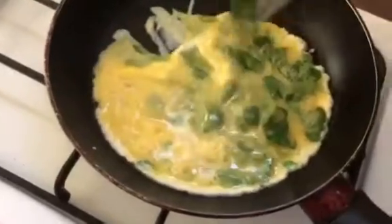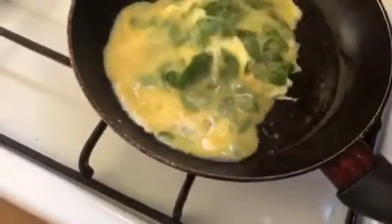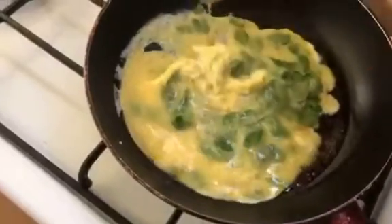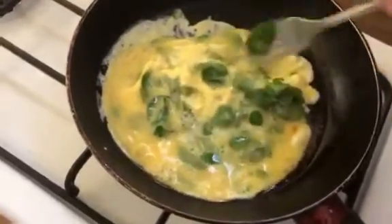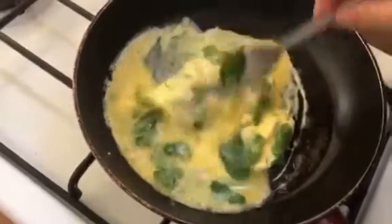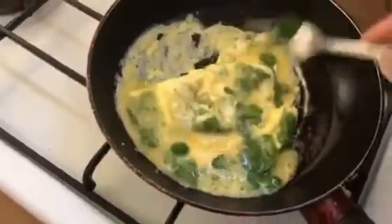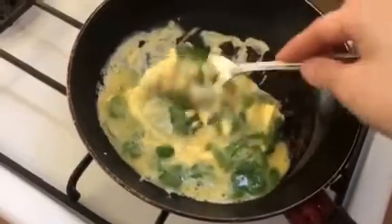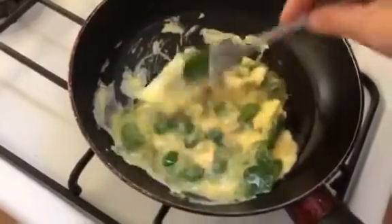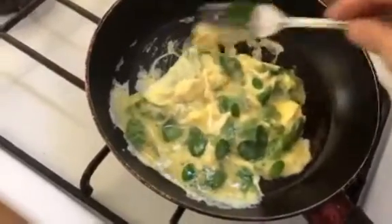Just go like this — a little bit. This is very, very simple. It's easy, it's tasty, and it's healthy. You can try this also. It's very quick for breakfast.